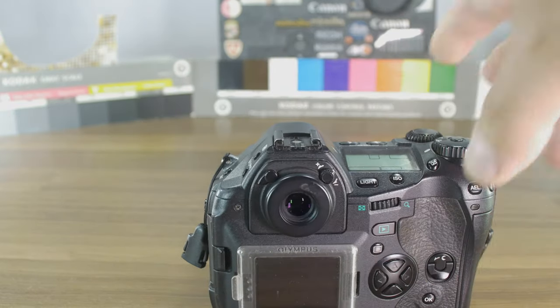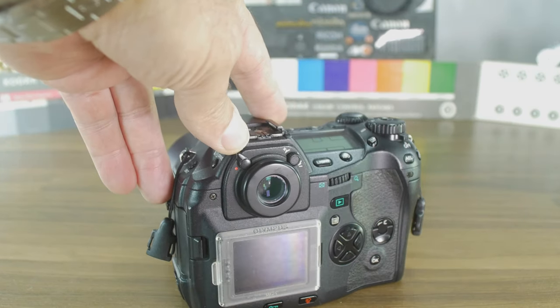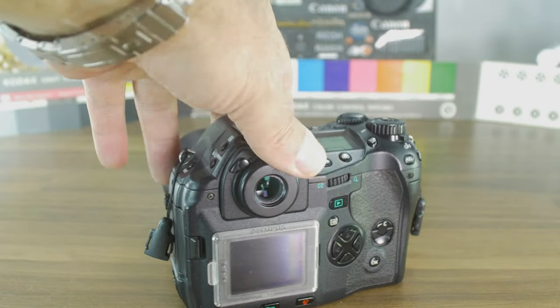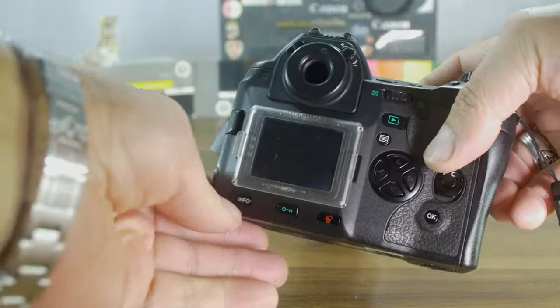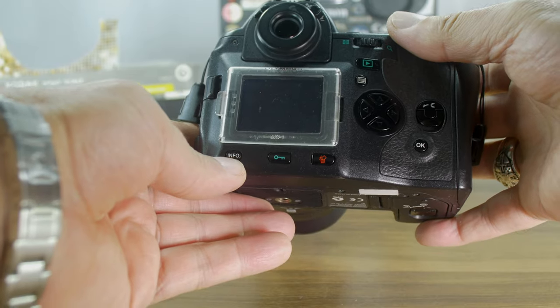Another professional indicator: you can close the ocular — the viewfinder eyepiece cover. When taking remote pictures on a tripod with backlight coming in from behind, it could interfere with metering, so you can close it so no additional light enters from the rear.